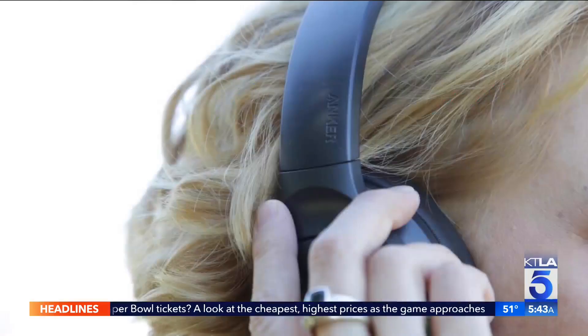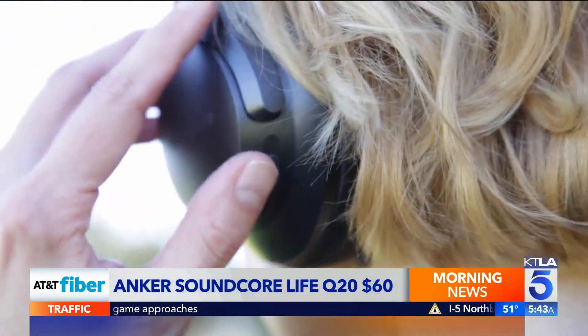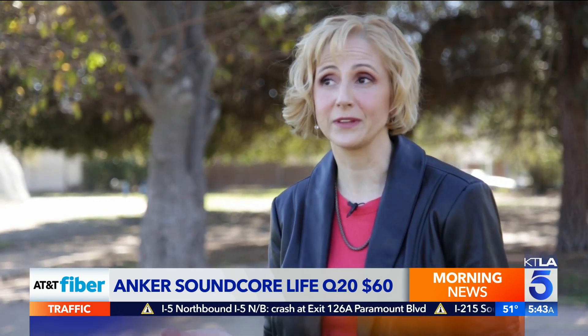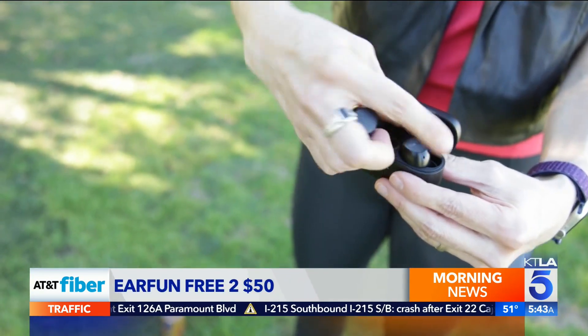So if solar's not for you, Dragon recommends Anker's Soundcore Life Q20 headphones for $60 or less. They're comfortable, they sound good, they have adjustable EQ, and they have a 40-hour battery life, so you don't have to worry about charging them that frequently.